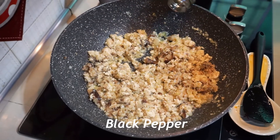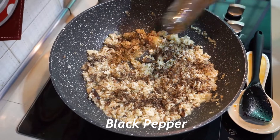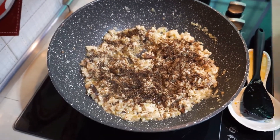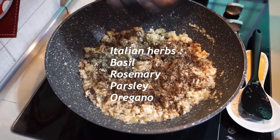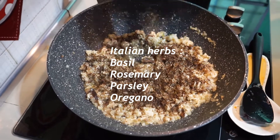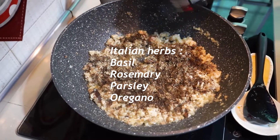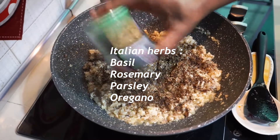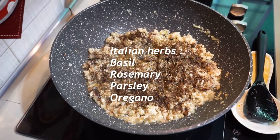Now we can add the black pepper. Now we can add the herbs — basil, rosemary, and oregano.